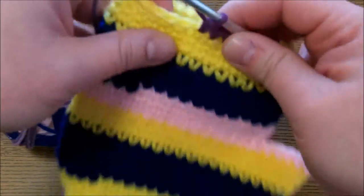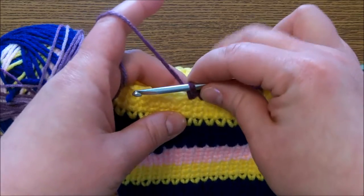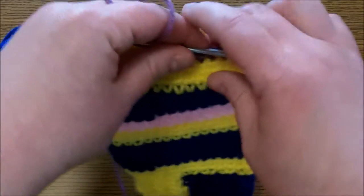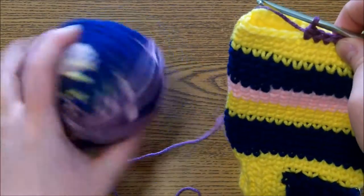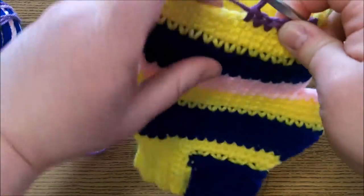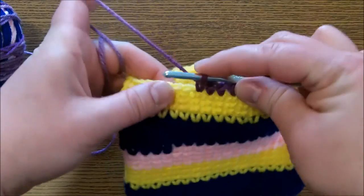I'm going to show you how to do the crocheted knit stitch. Basically, this makes crochet stitches look like they're knit. This is what I do for my mittens. I'm using my Ball of Many Colors, which is the extra yarn. These mittens are inspired by Dolly Parton's song, Coat of Many Colors.